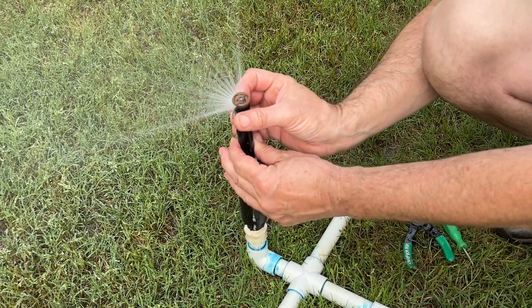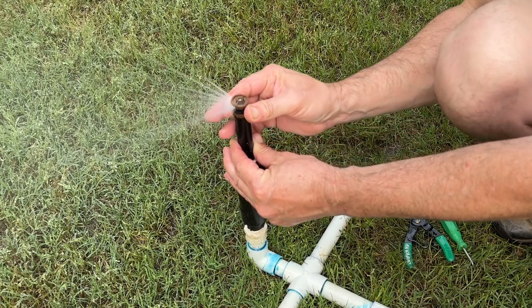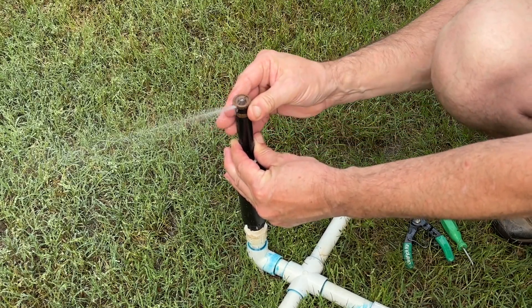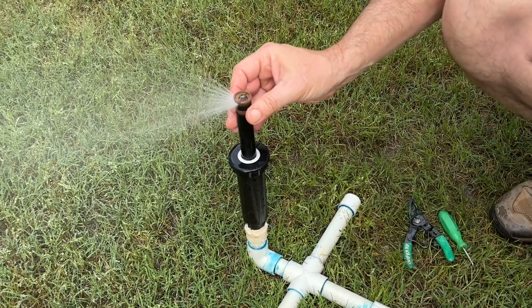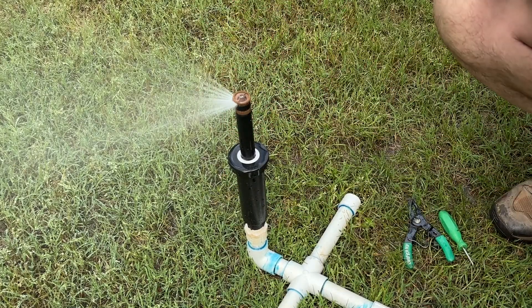I also want to mention that with this collar here, you can turn this all the way off or open it all the way up to 360. So it's a true variable arc and you get zero to 360 degrees.